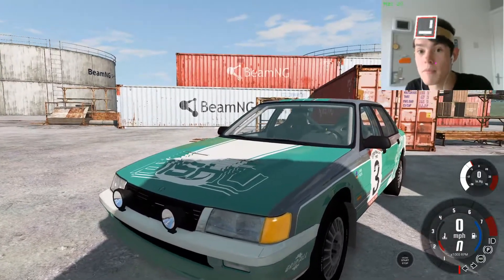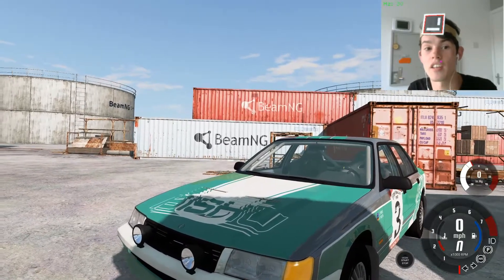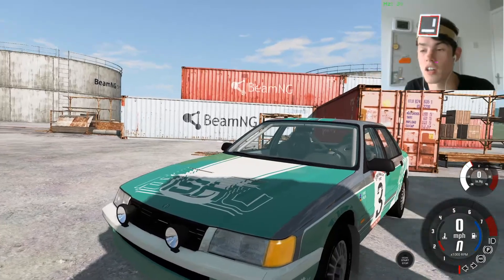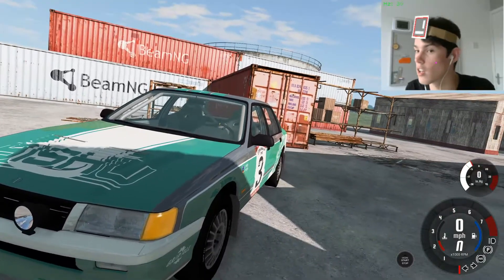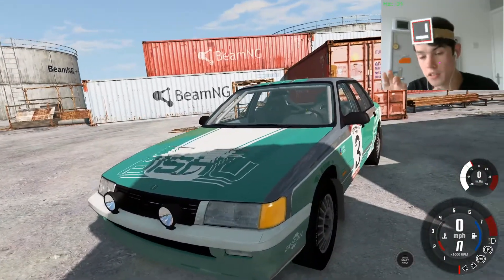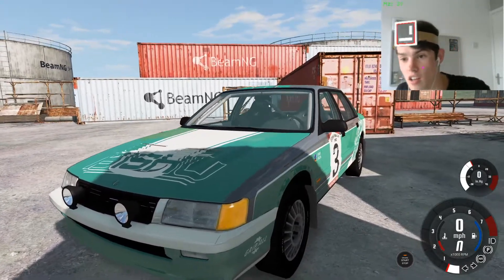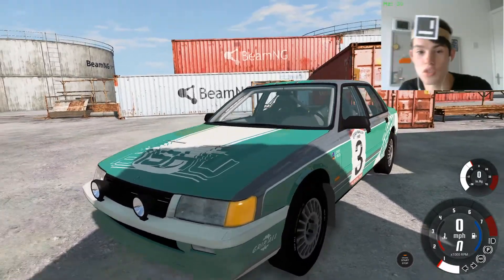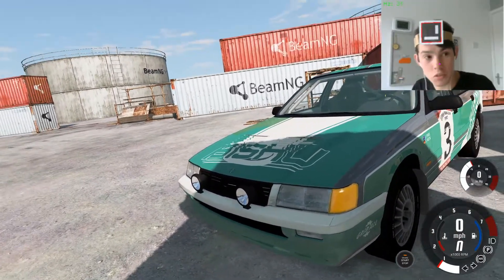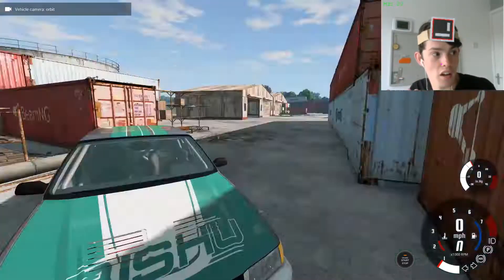I was playing BeamNG Drive, which is very nicely over there on the tank, on all of those cargo boxes, and literally everywhere, because that's the name of the game. So, I picked up this sweet little car here — it's a 1992 rally car — and I decided to go for a little drive around with my head tracking on it. The orbit driver.